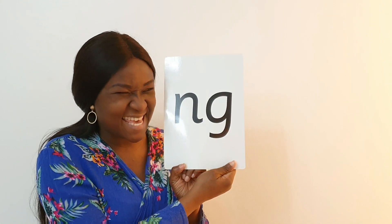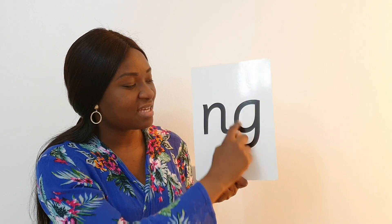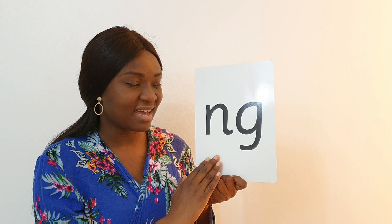When these two special friends come together they look like this — they look really cool, don't they! Do you want to try to say 'a thing on a string' with me? Let's do it together: a thin on a string, a thin on a string.